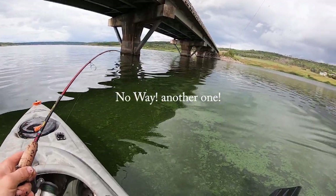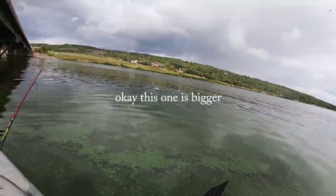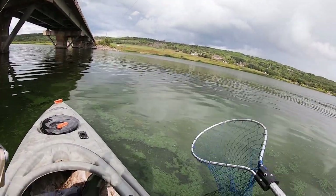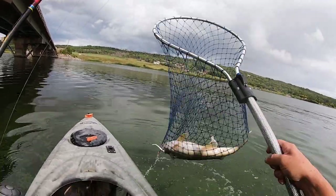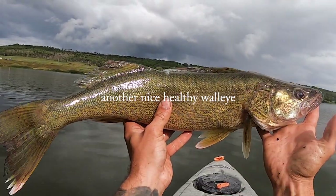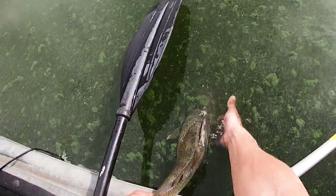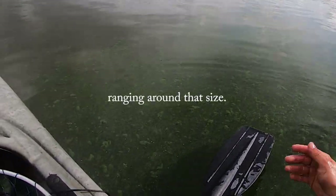No way — another one! This one's bigger. This is for sure a walleye, not a rock bass. Epic — oh look at that, I love those spikes, so cool. Another nice healthy walleye, about two pounds. There are a lot of big walleye in this lake, ranging around that size. That's pretty darn cool.